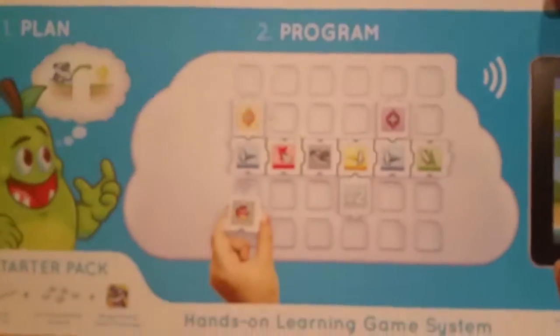I get to build my own game and I get to play it. Bye!